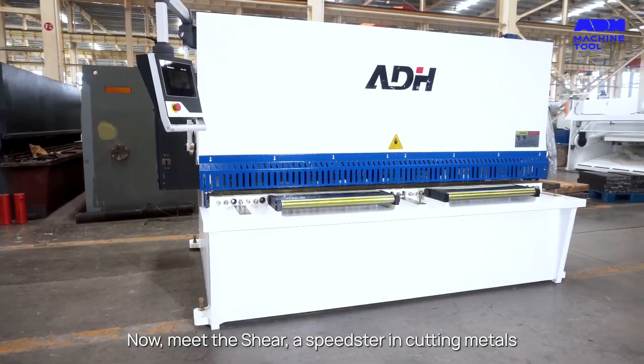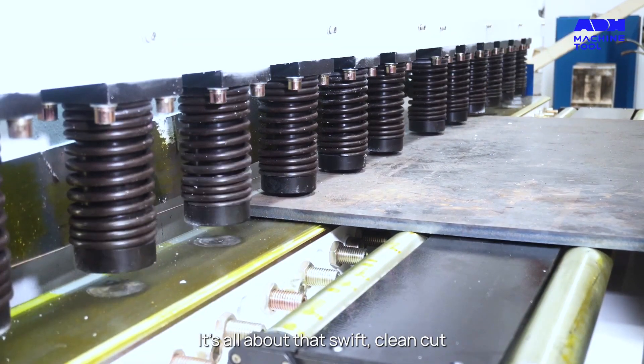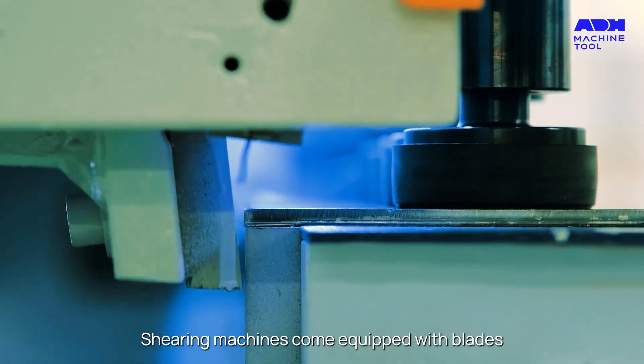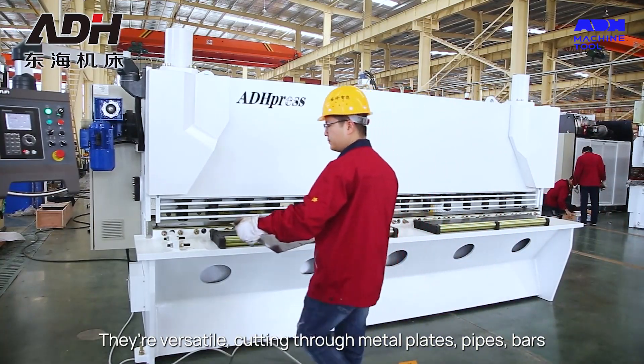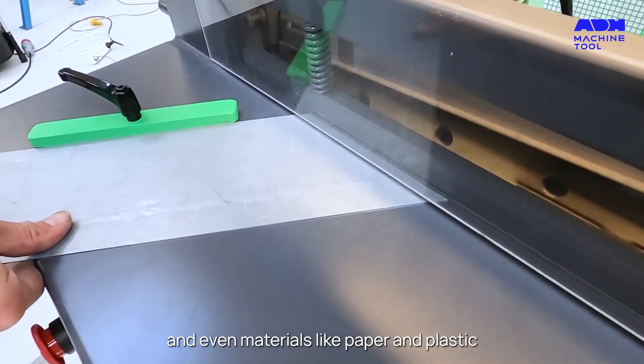Now meet the Shear, a speedster in cutting metals. It's all about that swift, clean cut, making it a favorite for high-efficiency batch production. Shearing machines come equipped with blades cutting through materials like a hot knife through butter. They're versatile, cutting through metal plates, pipes, bars, and even materials like paper and plastic.